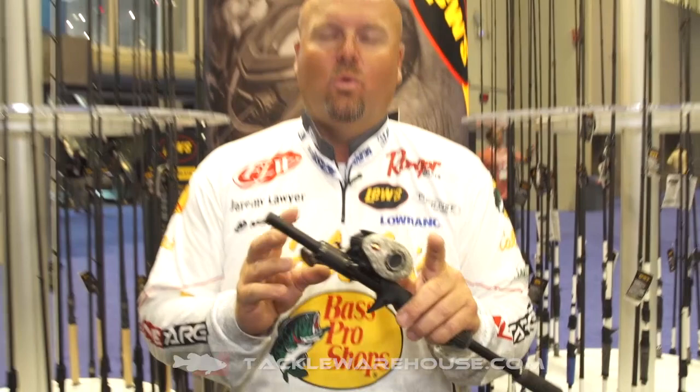Hey everybody, I'm Jeremy Lawyer. We're at iCast 2018, in the Lou's booth. I've got the new Lou's American Hero Speed Spool — it's a camo series.